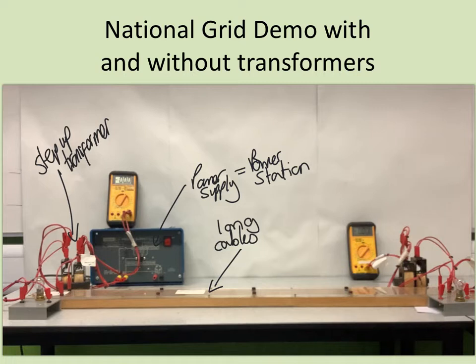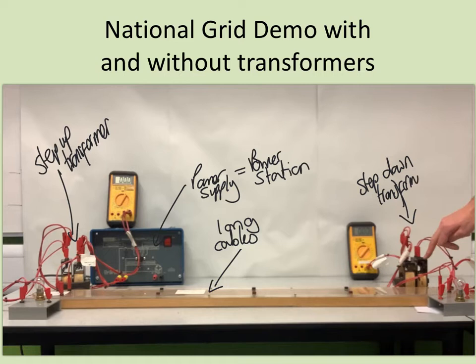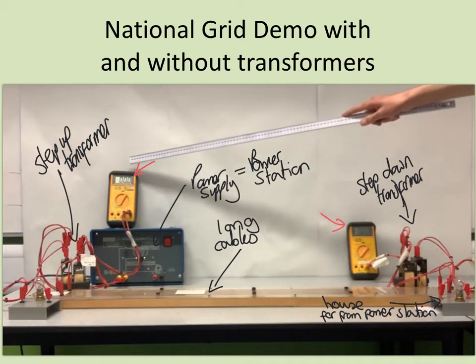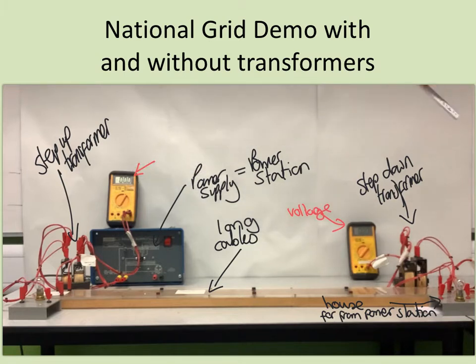At the far end, I have the end of the cables connected to a step-down transformer, which has 1,200 turns on the primary coil and 120 turns on the secondary coil. I have a light bulb connected to the secondary coil, representing a light bulb in your house. To show the high voltage in the cables, I have a voltmeter connected to the primary coil of the step-down transformer at this end, and also connected to the secondary coil at the far end.